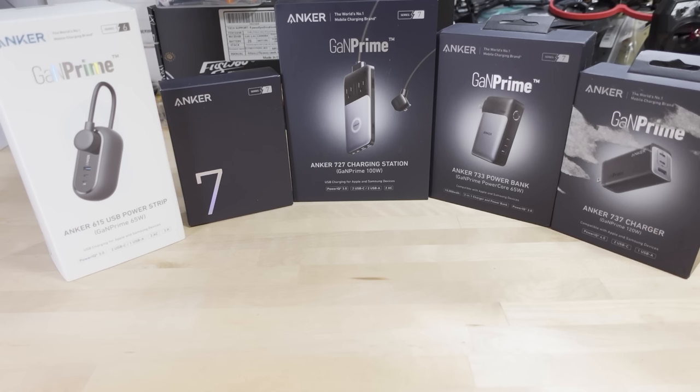I don't have all of them — these are just five of what I think is at least six in this series, possibly more. I'm pretty sure I'm missing a bunch of them. If you guys know which ones I'm missing, let me know down in the comments below. I think one of them is at least a power bank, and there's another charger as well.